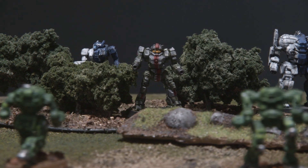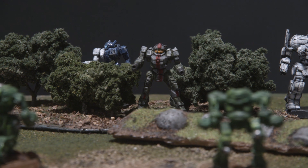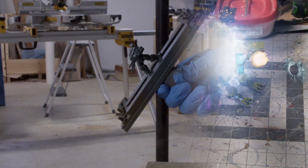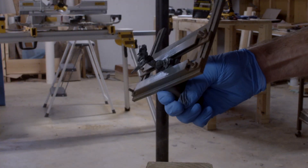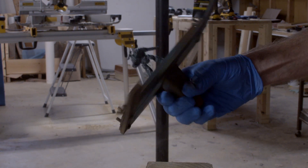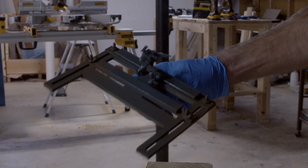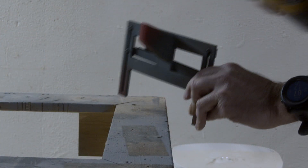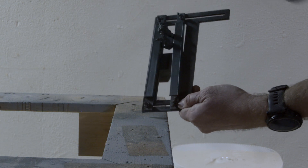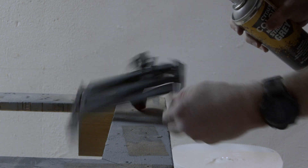For today, I have a simple tutorial on painting the 8th Crucis Lancers for the Federated Commonwealth. As with other mechs I've painted recently, we're starting off with a base coat of Adeptus Mechanicus Standard Gray Spray Primer from Games Workshop, Citadel Line of Paints. I'm also using my 3D printed priming tool to hold the miniatures. You can find a link in the description below where you can purchase the STL files for this tool.